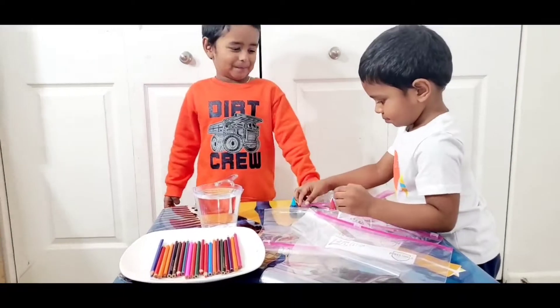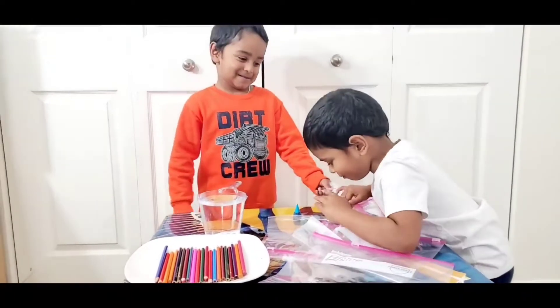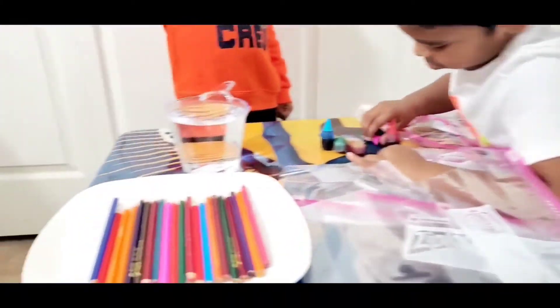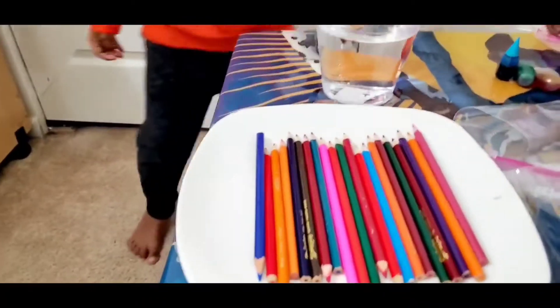What bag is that? Plastic bag — it's a plastic bag. Okay, we have taken a ziplock bag here. So Ashra, your pencils are very sharp.